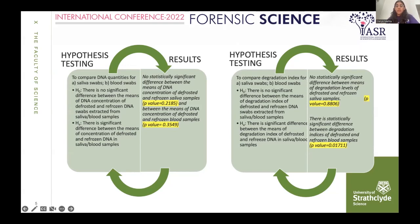The second hypothesis tested was to compare the degradation level of defrosted swabs versus refrozen swabs. The null hypothesis was that there is no significant difference between degradation levels. Results differed by sample type: for saliva, there was no statistically significant difference in degradation level. However, for blood samples, there was a statistically significant difference between degradation levels of defrosted and refrozen samples. Since this is a two-tailed test, we cannot determine the direction of that difference.